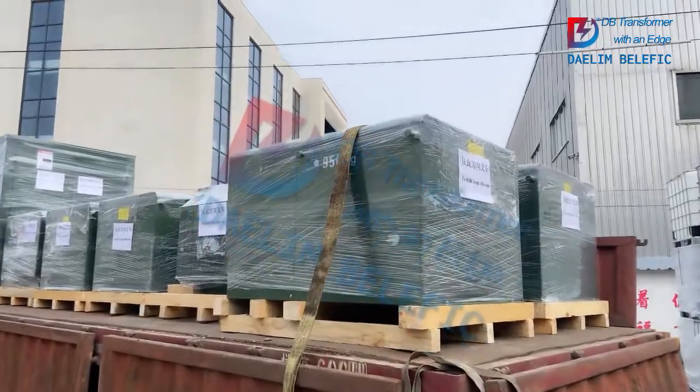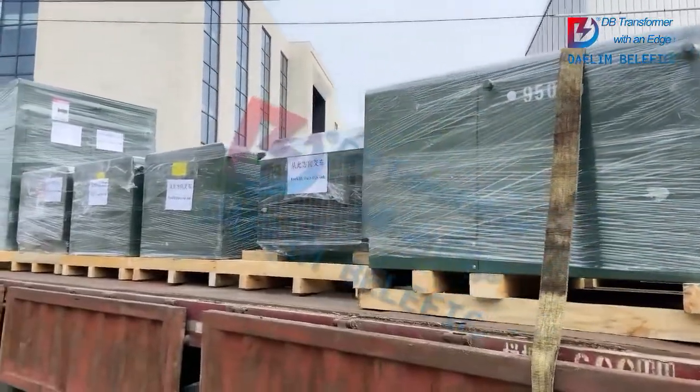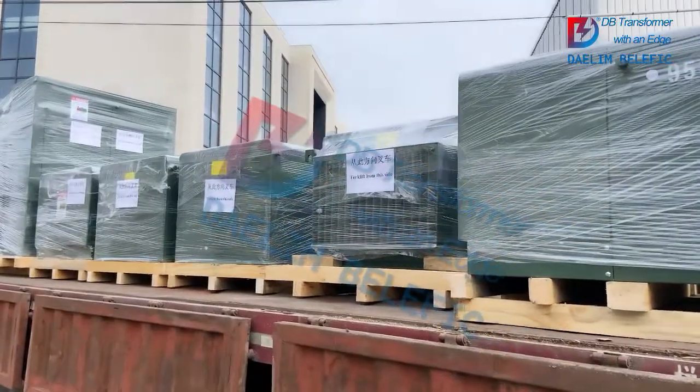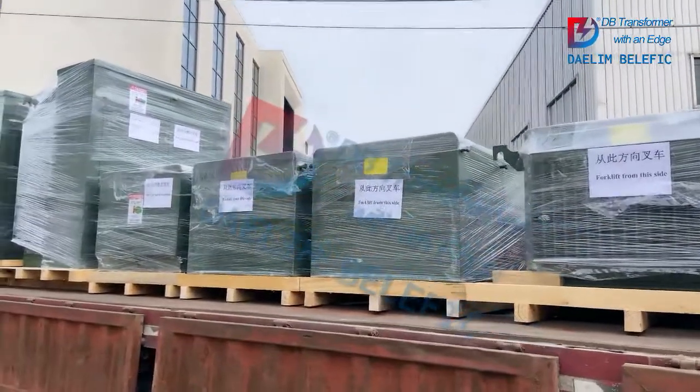Here is the delivery photo to show you how to stack the transformers when you transport them. They are all loaded on wooden pallets.